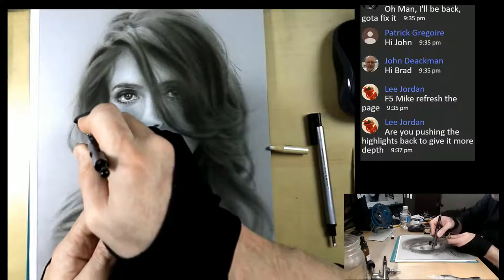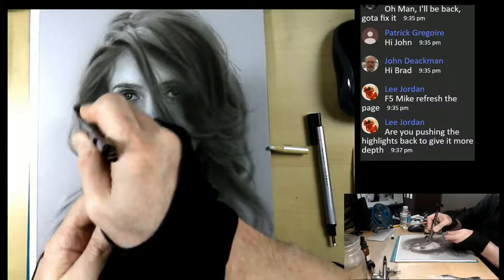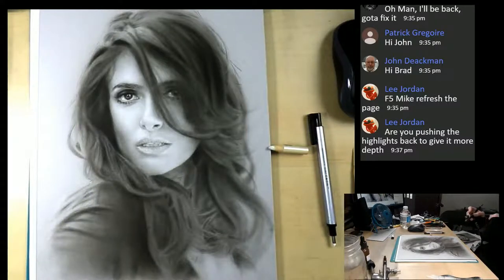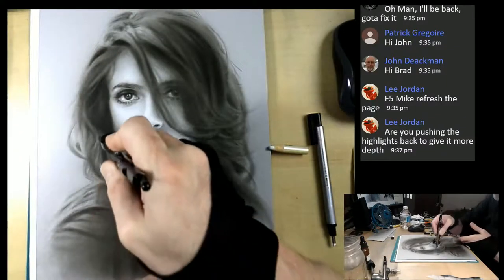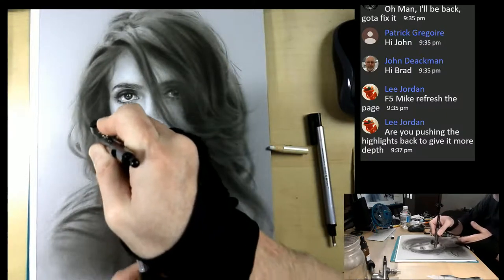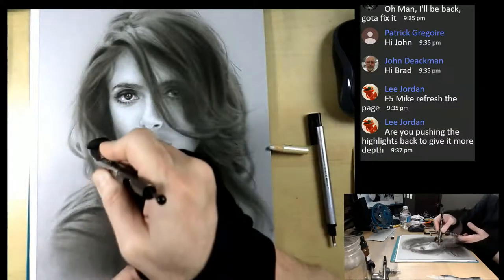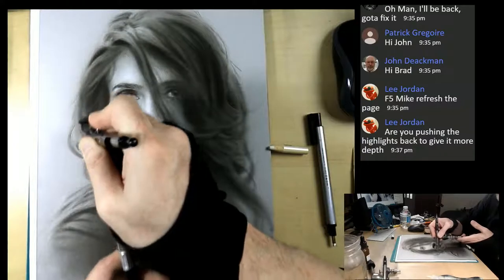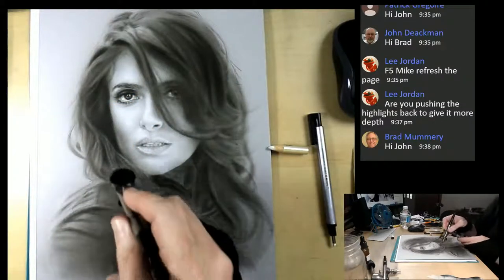Really go to town - squint your eyes first and see those big shapes. You see how we're getting more detail and volume as we go. Lee asks: are you pushing the highlights back to give more depth? Definitely - it's always putting in some hairs, darking them, lightening more, and darking again, to create that volume of hair coming forward and going back. Hair is so important to stick with, like anything else that's complex. You don't want to run out of gas.